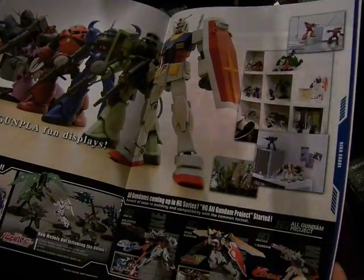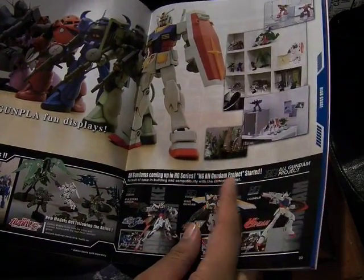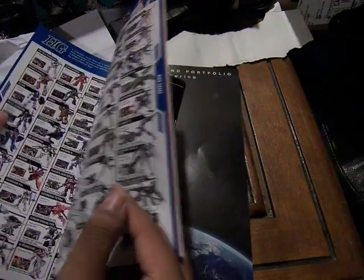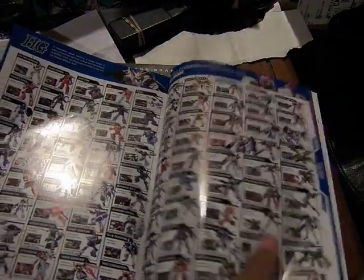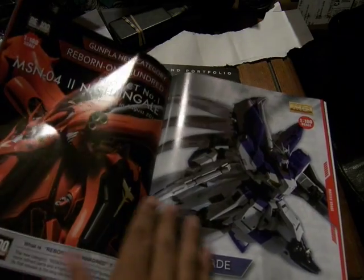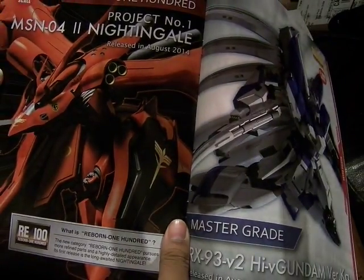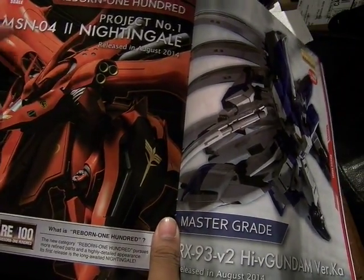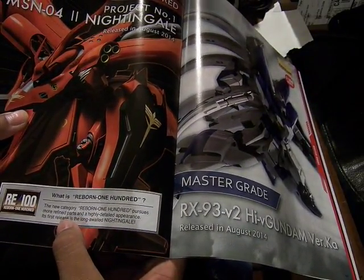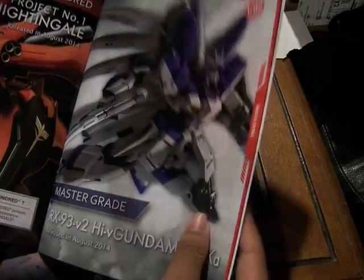Here's the High Grade, which will eventually include all Gundam suits — even older ones — in better quality and articulation. Down here is the really awesome one: the Reborn 100, Project Number 1, the MSN-04 Nightingale, which releases in August 2014. Reborn 100 is the more refined and highly detailed appearance of the 1/100 grade scale.